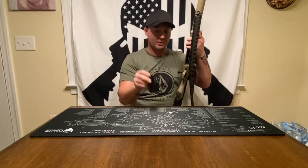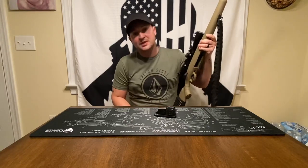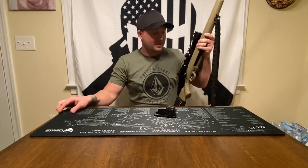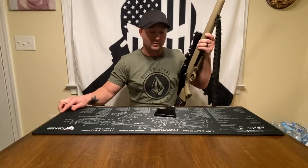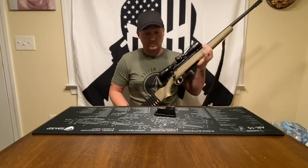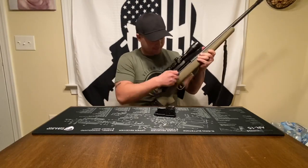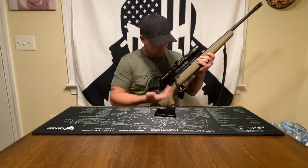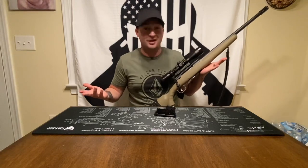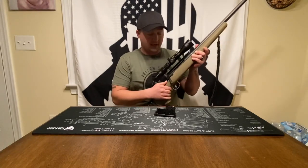This thing is a 4+1 capacity — four in the mag and one chambered. When walking in the woods I like to always have a round chambered; I can't tell you how many times I've walked up on deer and taken them right there. The bolt action is pretty smooth on this. Could it be smoother? Sure, but you could also pay $800 to $1,200 for a bolt action — this is a $500 rifle.